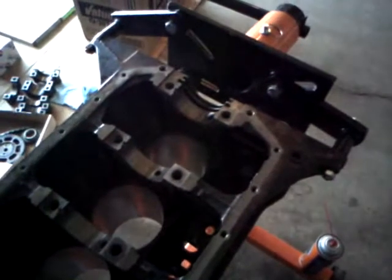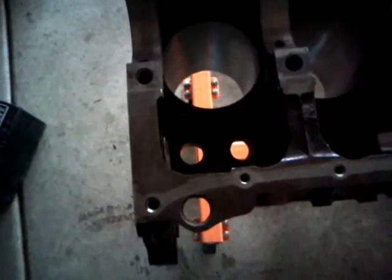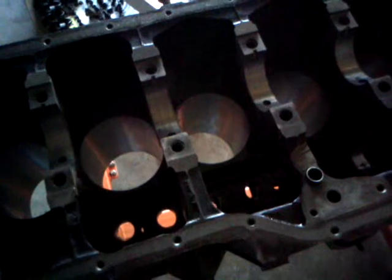I've cleaned the block with some brake cleaner and an air compressor. I ran one of the old lifters through each lifter bore to clean those out, and sprayed them with brake cleaner and a little shot of air as well.